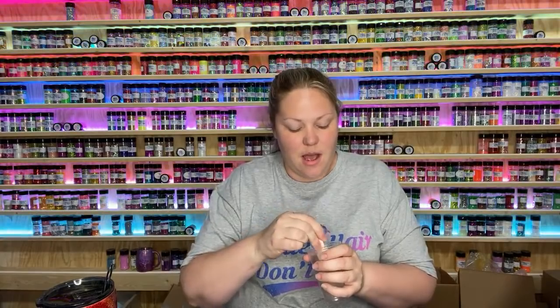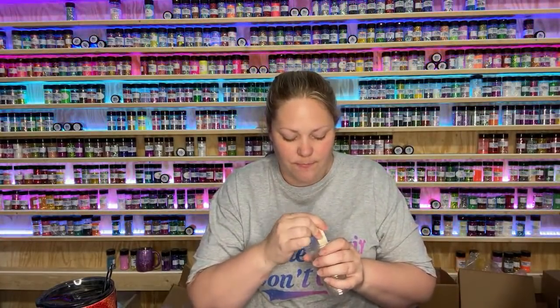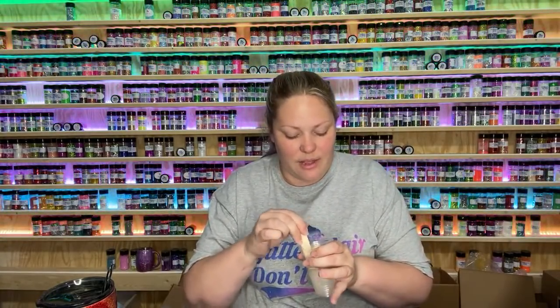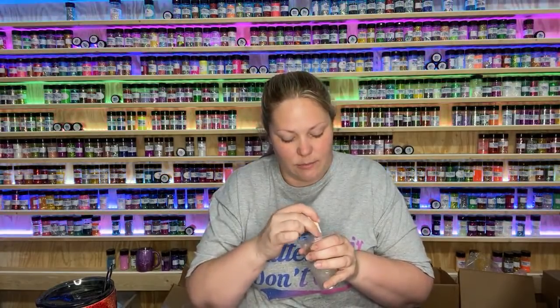Somebody's asking how do you prevent glitter bumps? Sometimes they happen — it just depends on the type of glitter you're using on your epoxy. If you're doing the epoxy method, you can tap it down with gloves on and that will help lay it flat. Afterwards, if it's still a little bumpy after you put the second coat on, you can lightly sand it and it should make it nice and smooth.